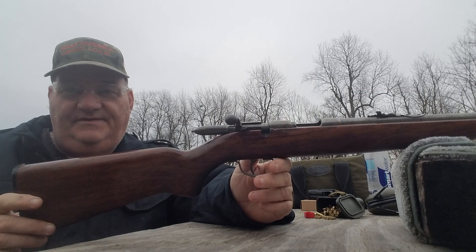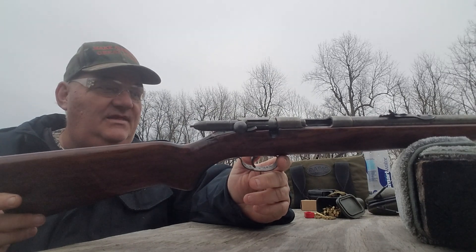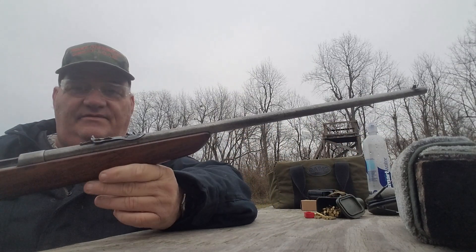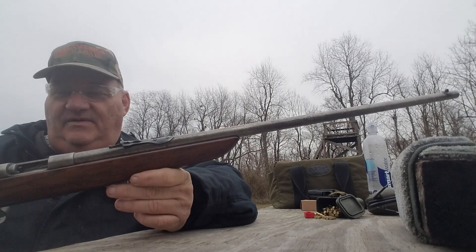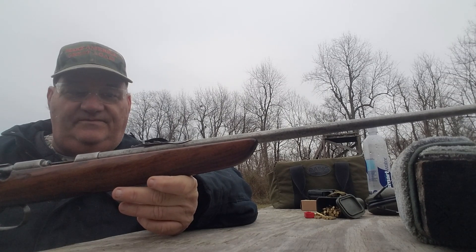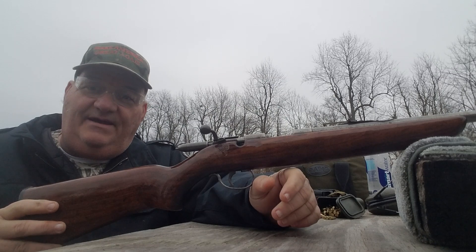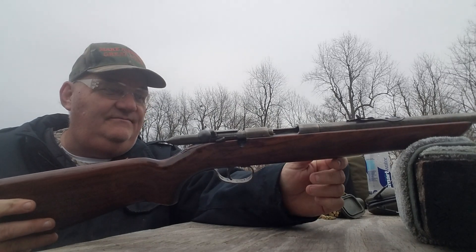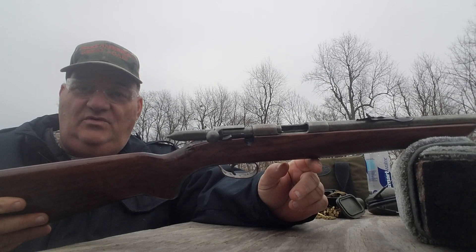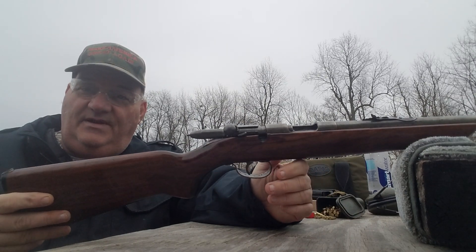They probably continued making them during World War II because they'd be a good marksmanship training rifle. You see a lot of these around in several different configurations — they made a factory youth model with a 16-inch barrel, a full-length version, a gallery version, and a target version with peep sights and changeable front sights. They also made a smooth-bore shot cartridge version for rat control. I think the first time I ever saw one was at Camp McKee Boy Scout Reservation here in Kentucky when I was little.